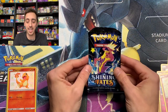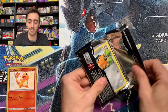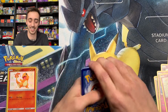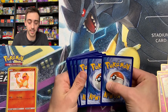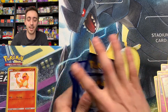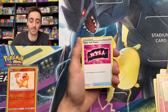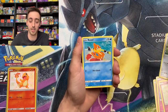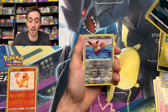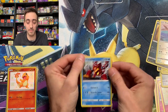Last pack magic — Toxtricity from the Zarude mini tin, what have you got? Four to the front. We got a nice little crimp error on our rare. Gym Trainer, Floatzel, Team Yell Towel, Cufant, Buizel, Spinarak, Shinx, Koffing, Reverse Eevee, and a non-holo Volcanion with a weird little crimp in it.